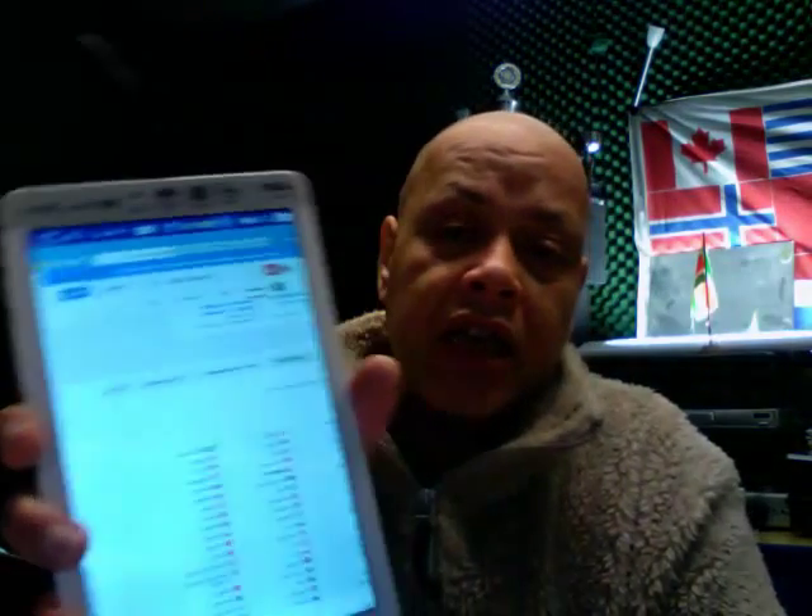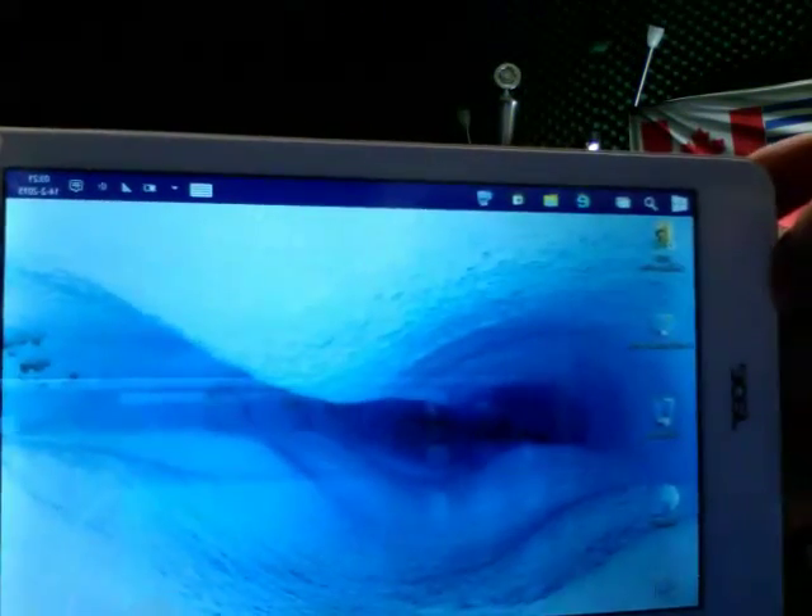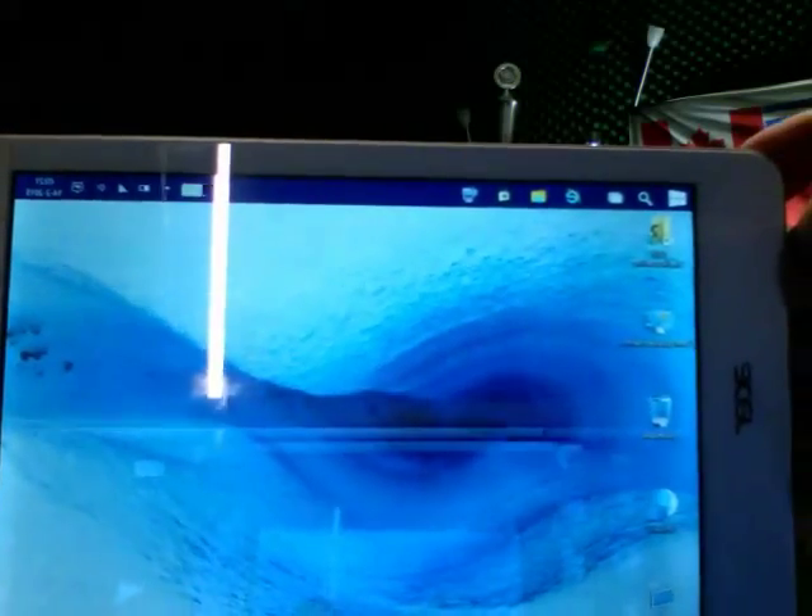Hello YouTube! I'm happy to announce the Windows 10 tablet — the Acer Iconia. Let me show it to you. I have a video showing how you can do this. Take a good look; the screen turns as well.